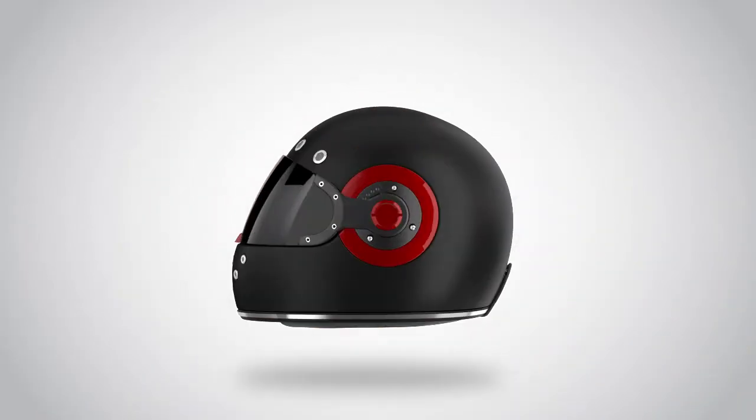To put the cheek pads back, align the cheek pad snap on the impact absorption liner.